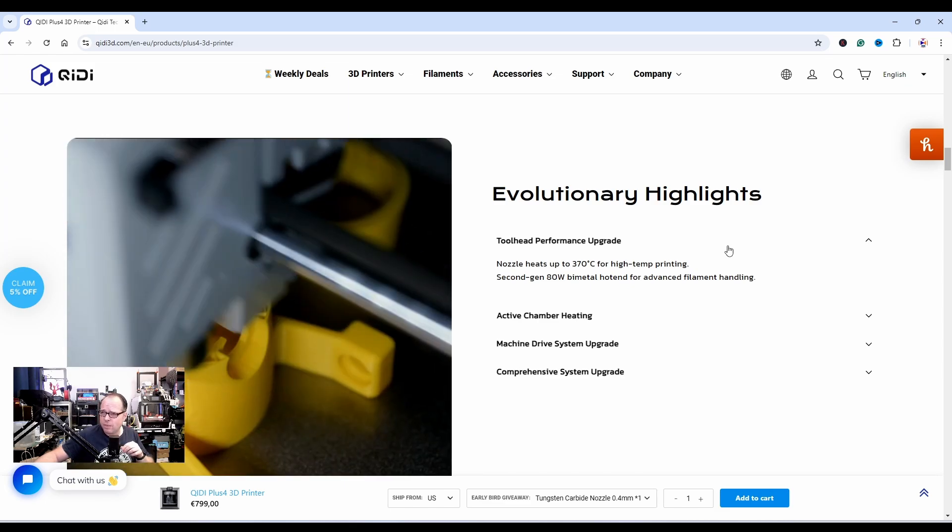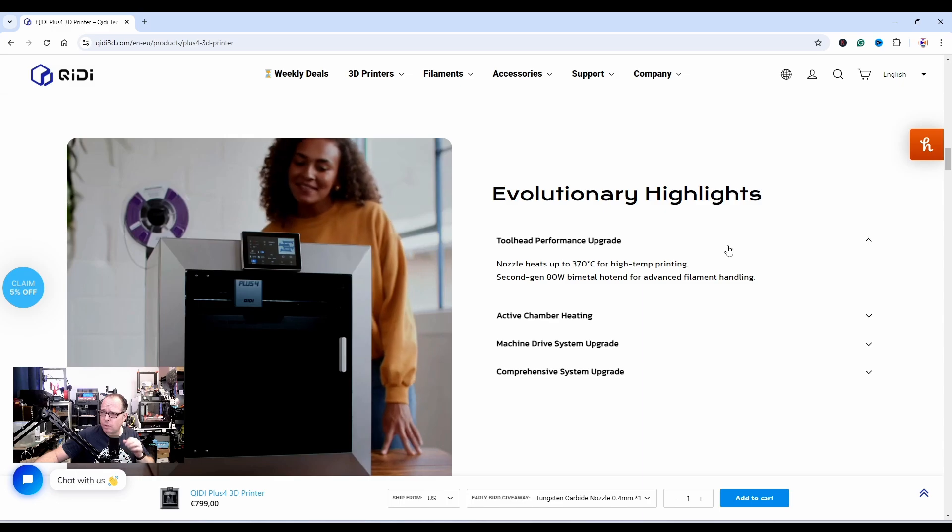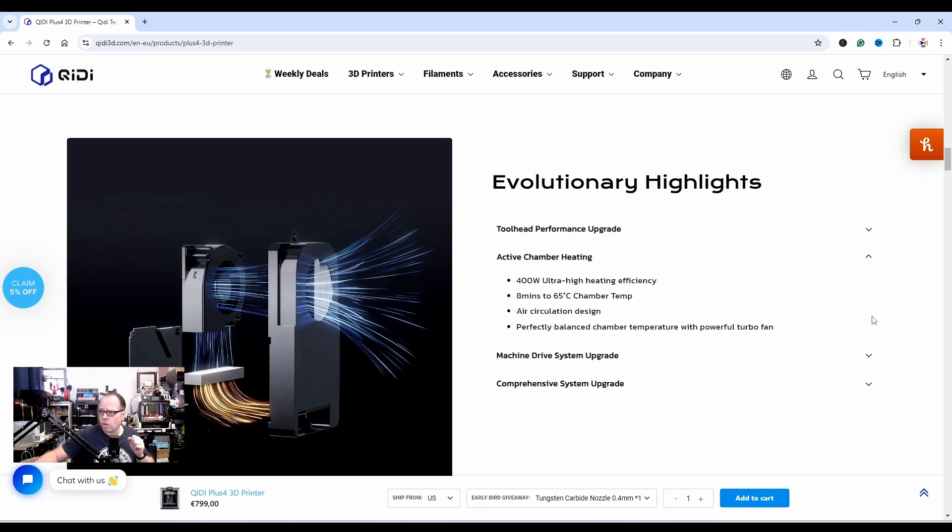Looking at the key highlights: the nozzle heats up to 370°C for high-temp printing, a second-gen 80W bi-metal hotend for advanced filament handling — that sounds nice. There's also 400W ultra-high heating efficiency, reaching 65°C chamber temperature in 8 minutes with air circulation design.